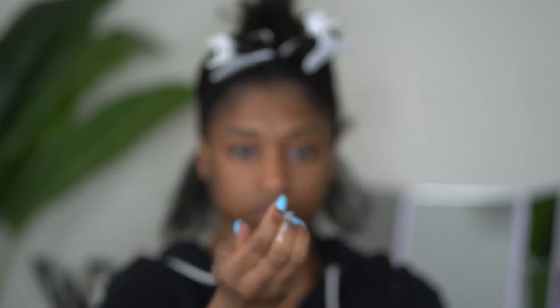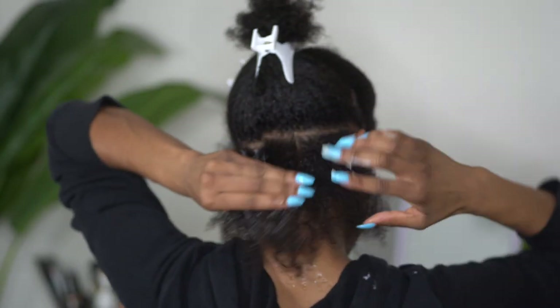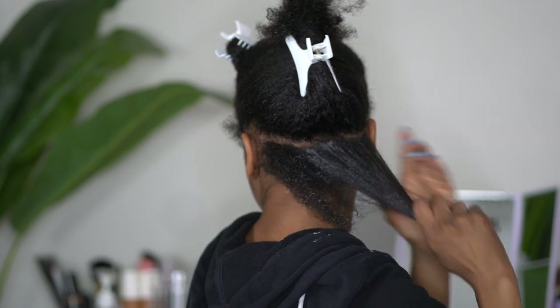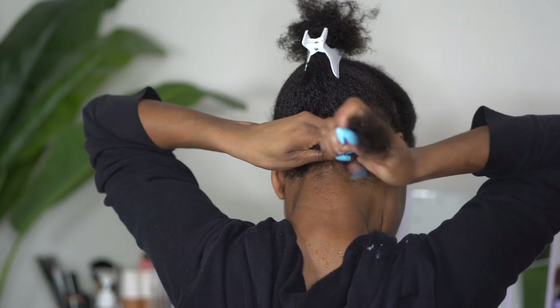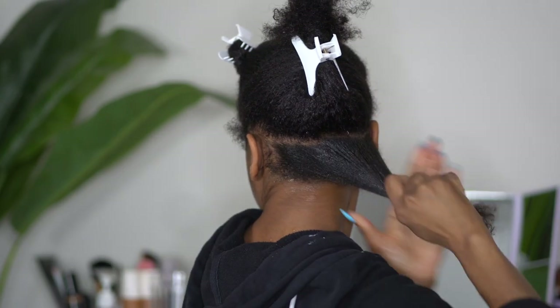Today I am using my curl enhancing smoothie because I am currently out of the curl stretch pudding, so I opted to go ahead and use this as my cream and moisturizer today. I'm just making sure that I work that in my hair to get it right inside of those hair strands.